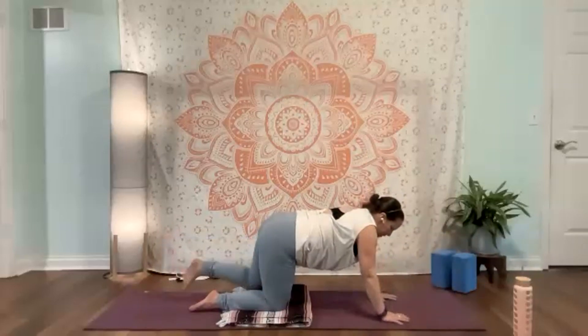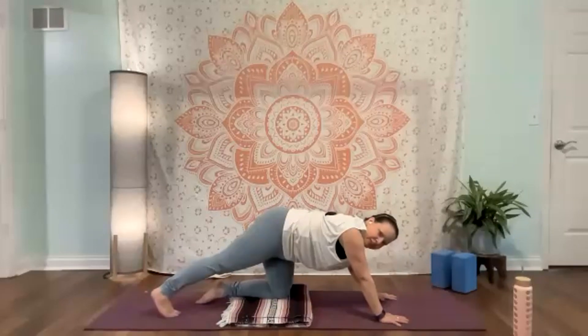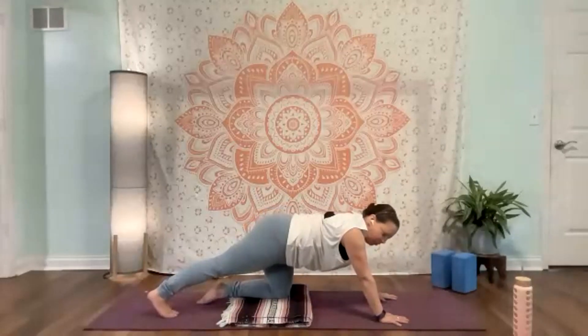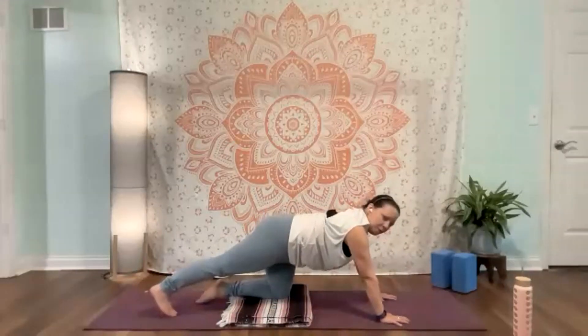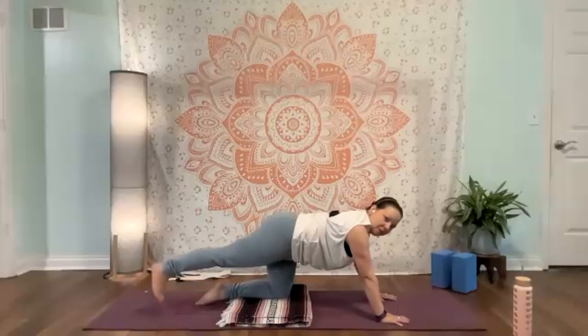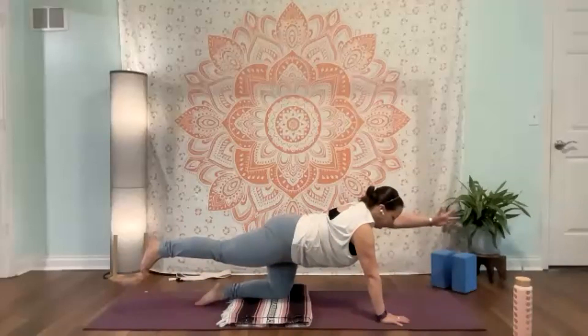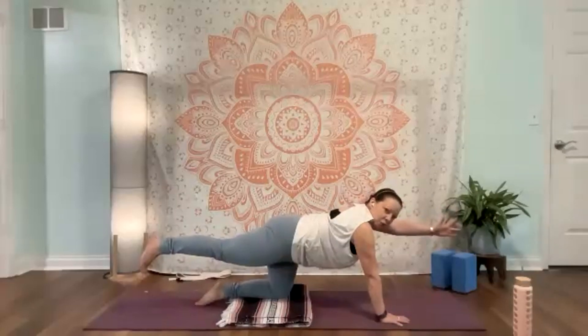Taking that to the other side — right foot's going to come back, pressing evenly into big toe and pinky toe mounds, dropping the right hip slightly, pressing back through that heel. Belly button is in. Breathe. When you're ready, coming forward — a small lift or a hip-height lift. Opposite arm will lift here. We're holding the pose; we're not holding the breath.